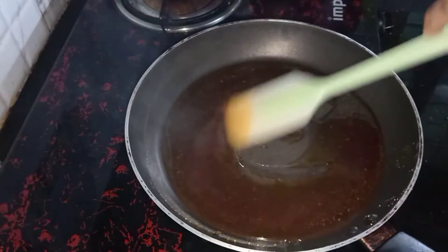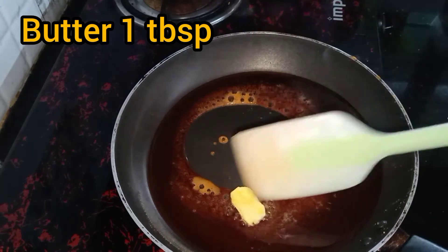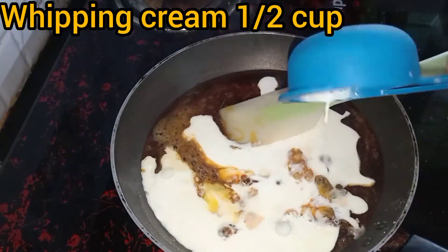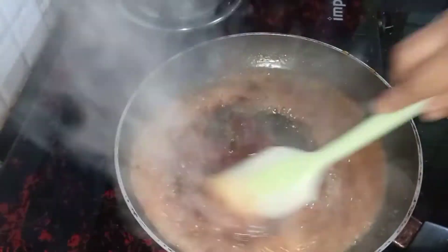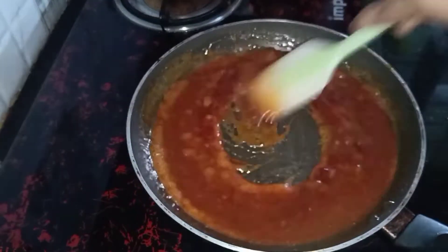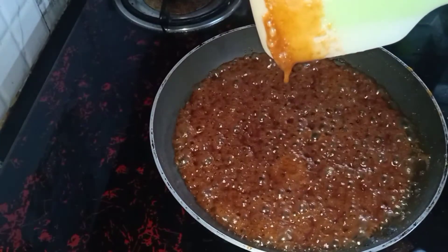Add 1 tablespoon of butter, and add 1 cup of whipping cream.